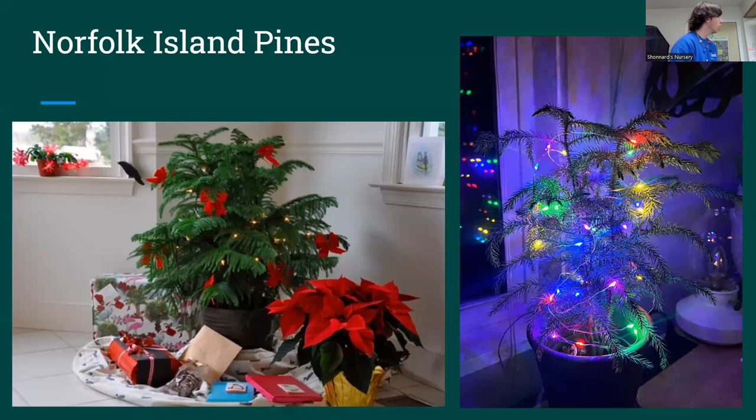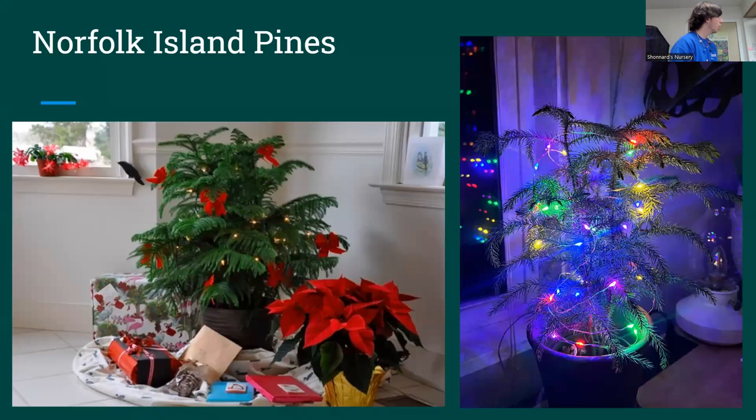Now I'm going to talk about Norfolk Island pines. They're really cool. They are tropical — they're not actually pines. Their common name is pine, but they're in the Araucariaceae family, the same family as the monkey puzzle tree. They're very soft to the touch. They make great living Christmas trees — you can just decorate them in your house year after year, take the decorations off, and it'll be a houseplant for the rest of the year. They do get big but grow rather slowly, so it's a good place to start because they won't outgrow your house right away.